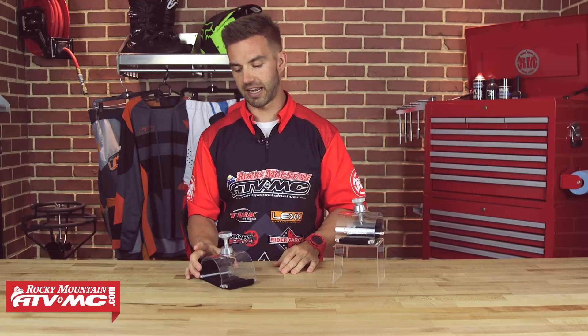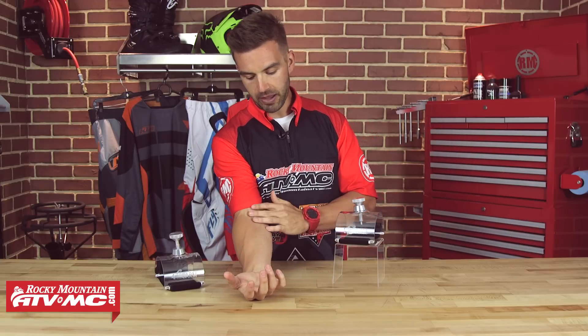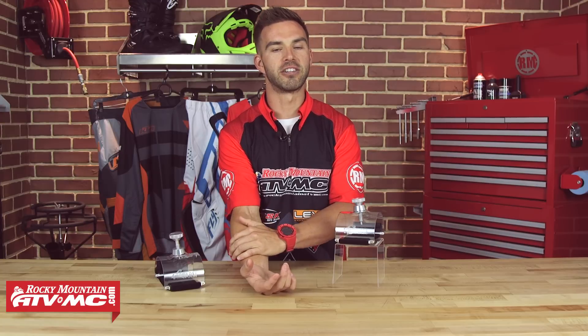Now what is arm pump and why does it happen? Well let's talk about it for a second. So when you're out riding, the muscles in your forearm are working very, very hard to control the motorcycle. And as they work hard, your body is going to send blood to those muscles. And when the blood gets there, those muscles start to expand. Now over the top of your muscles, you have a tissue which is called fascia. Think of fascia like a net that goes over your muscles. So as the muscle expands, that fascia is going to constrict it and eventually that muscle really doesn't have anywhere to go.